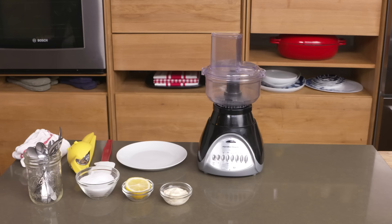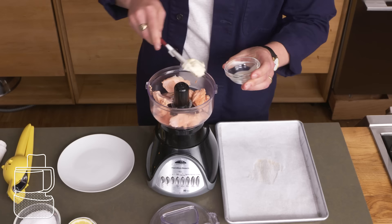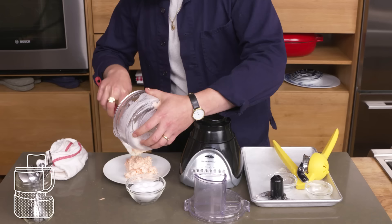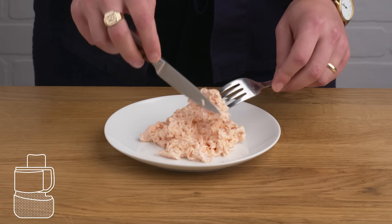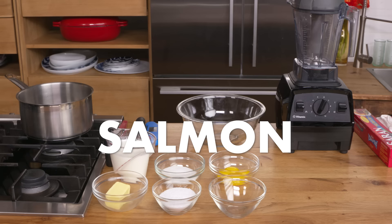Salmon rillette. We're starting with poached and chilled salmon, and we're gonna flake it into this food processor. Add a bit of mayo, some lemon juice, a pinch of salt, and then pulse it just enough to break the salmon up. I know what you're thinking — it looks like cat food. This would obviously be cuter if we put it in a little mason jar and garnished it with some chives. On its own it looks pretty gnarly, but it's actually really delicious. The lemon adds some nice balance to all that richness.